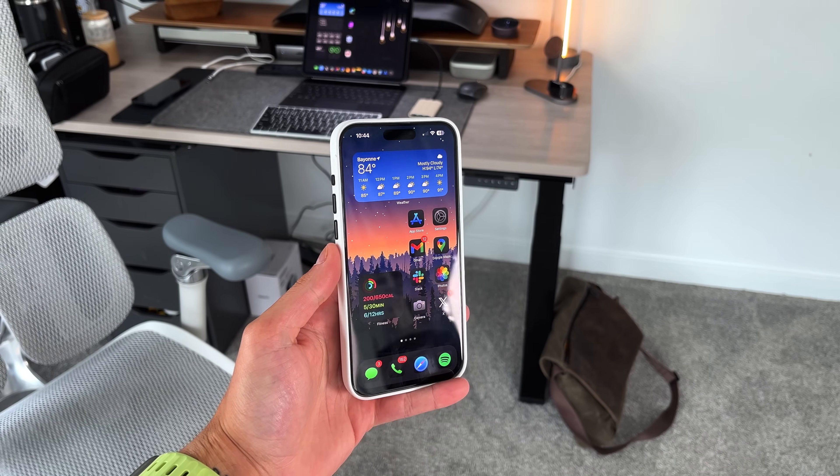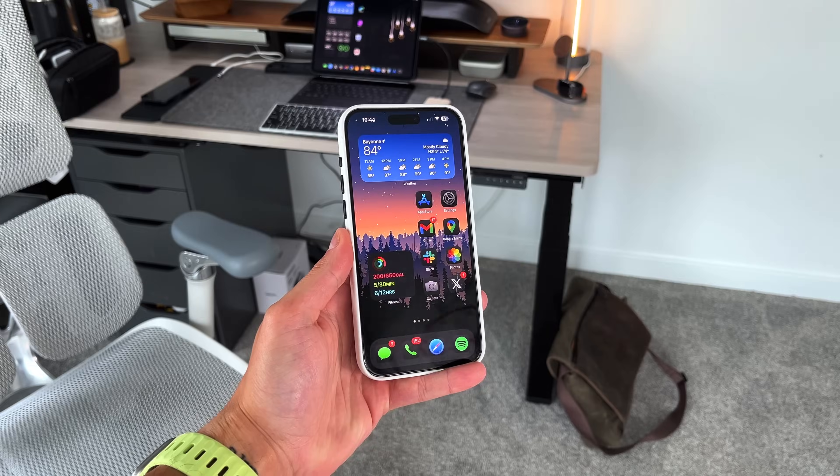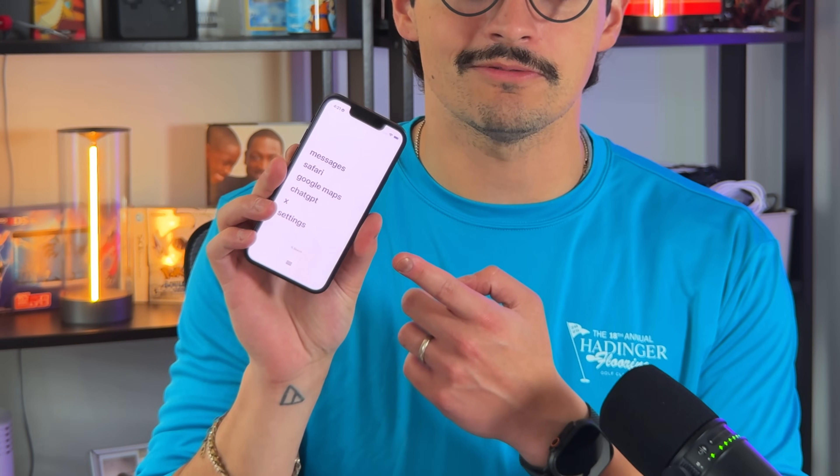I like this idea of digital detoxification, and people, companies, and brands have been making actual hardware products to help out in this space. But I'm here to show you that you can do it for much cheaper from your actual phone itself by doing just this right here — and I'm going to show you how. Let's get into it.